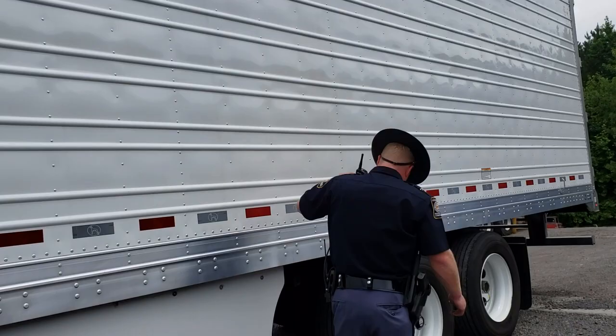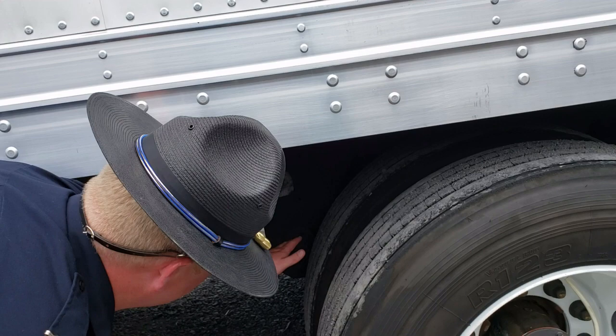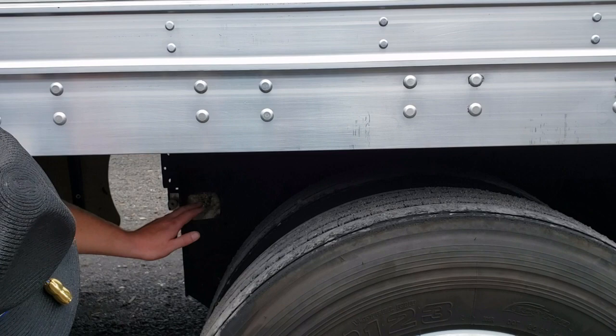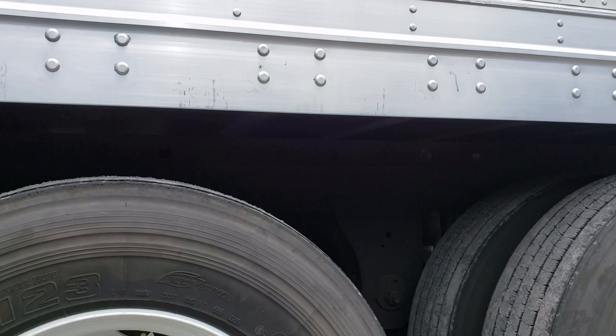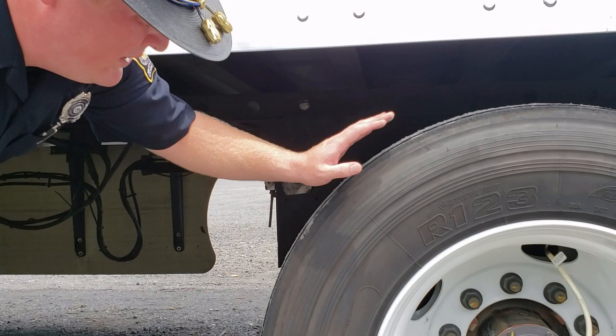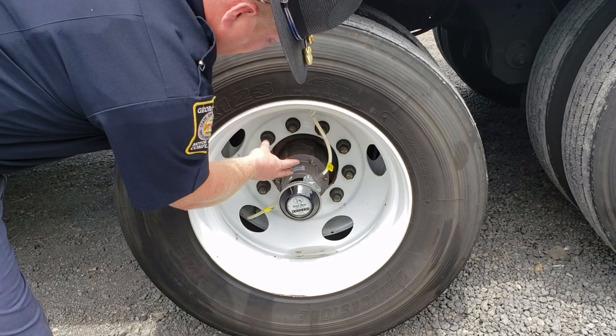Getting back to the tires, we're gonna look at them just like we did the tandem on the truck — look on the inside, make sure they're not abraded, no cuts, and that both tires are wearing evenly with at least 2/32nds of tread. At the same time, we're gonna make sure the sliding tandem is locked in — all four pins on the trailer locked in so the tandem won't slide out from under the truck. We'll also check the spring hangers and air ride to make sure everything's bolted in and working properly. Then we move to the outer wheel, checking that all lug nuts are present, the axle seals are on, and it's not leaking.